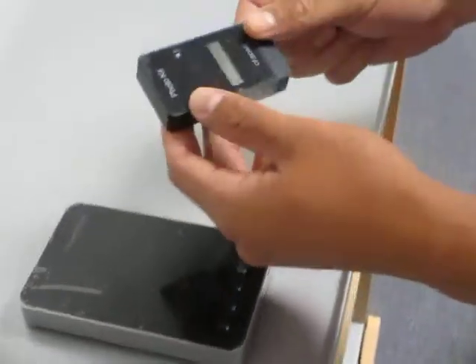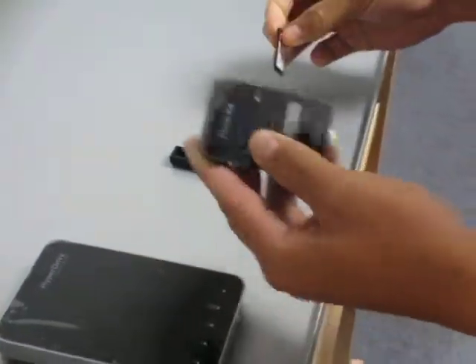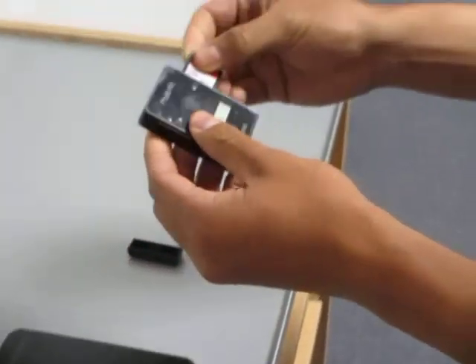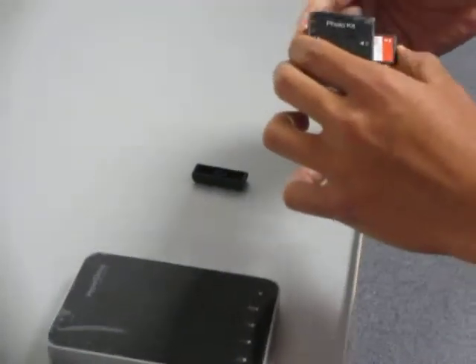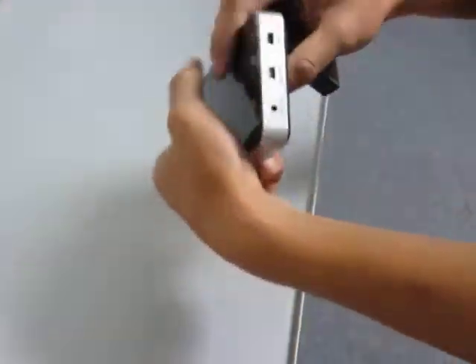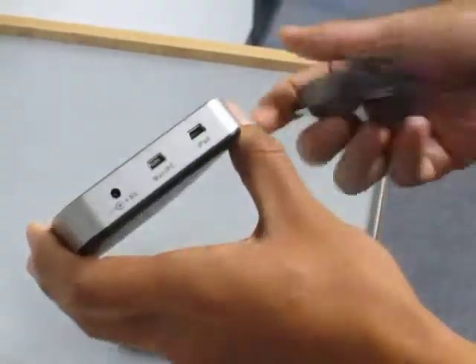So first we begin with the photo kit. You want to take off the cap. You want to put the SD card into the photo kit before you insert it into the HyperDrive HardDrive for iPad. Once the SD card is inserted, you want to put it into the iPad port.